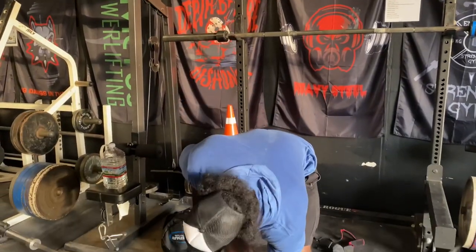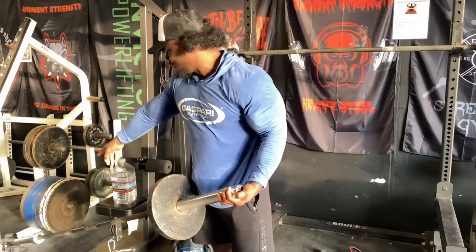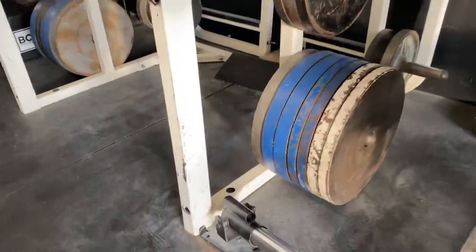Today I'm going to show you how to do the bicep landmine. This is if you ain't got no dumbbells, or if you just want to switch it up. That's the landmine right here.